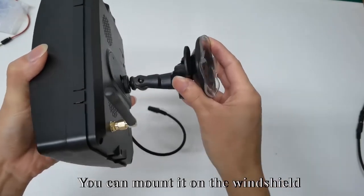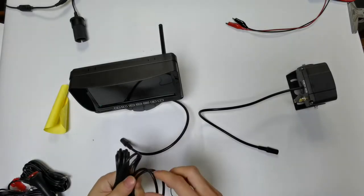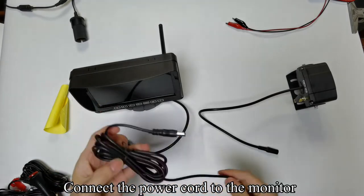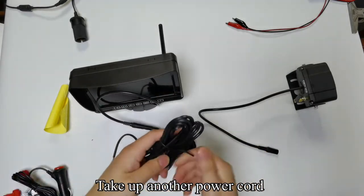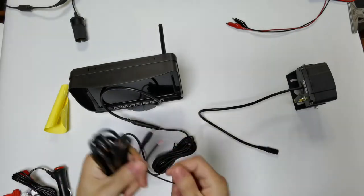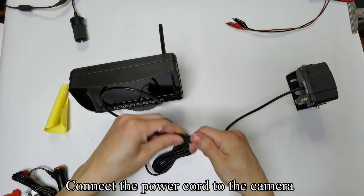You can mount it on the windshield. Take up the power cord and connect it to the monitor. Take up another power cord and connect it to the camera.